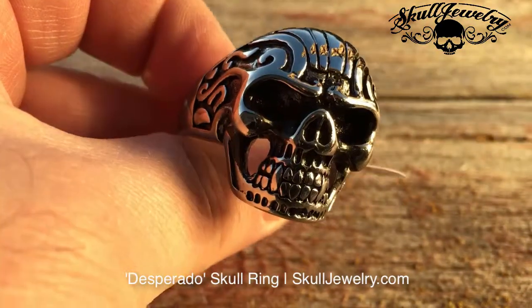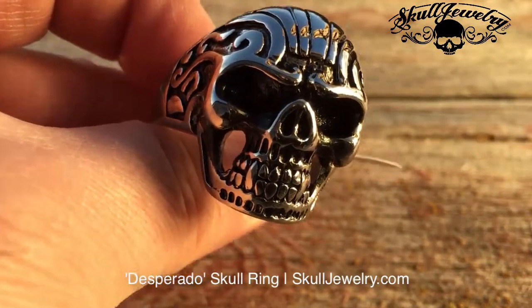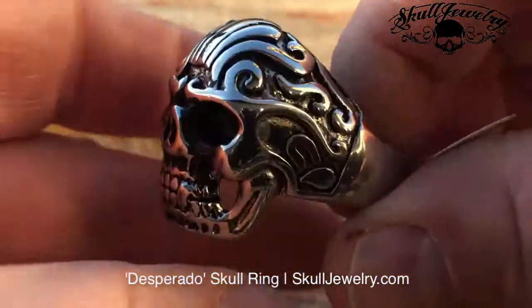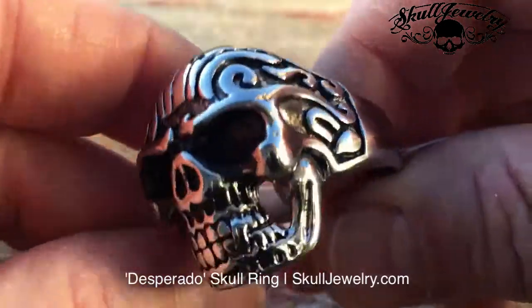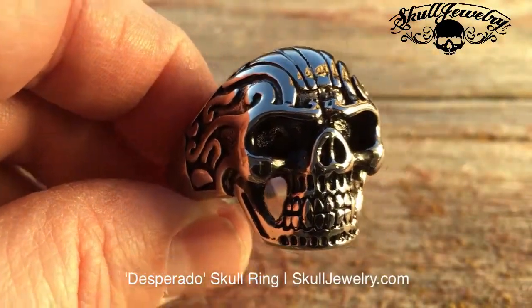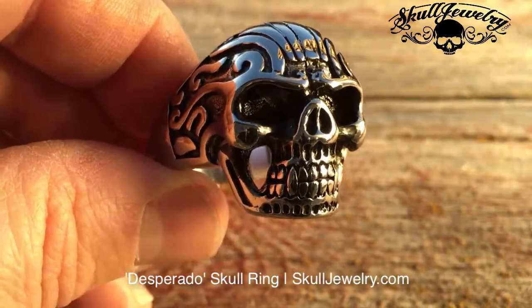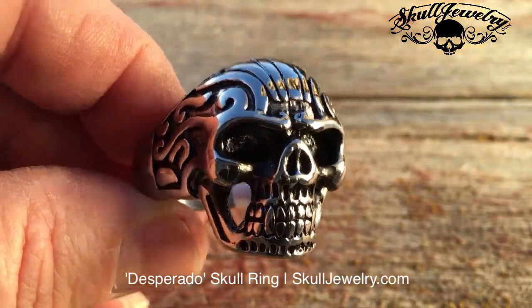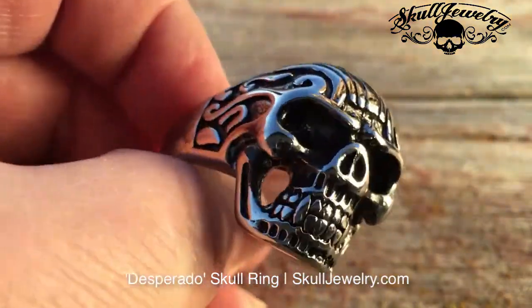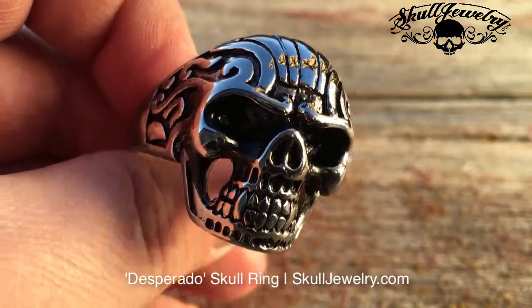Again, these are in stock, so you order today and it'll go out today. You can read the thousands and thousands of reviews from people all over the world that have bought from SkullJewelry.com and gotten their items as quickly as possible. We have a full 30-day refund, no questions asked. If you don't like it, send it back and get all your money back, and up to one year exchange. If you bought a 20 but you need an 18, send it back and we'll swap it out for you.